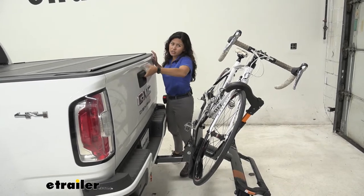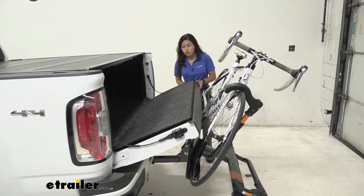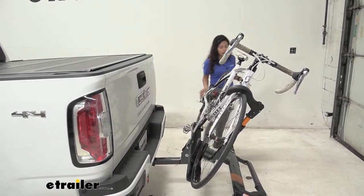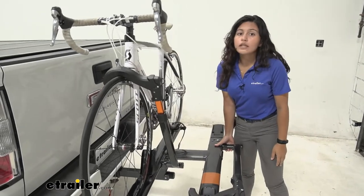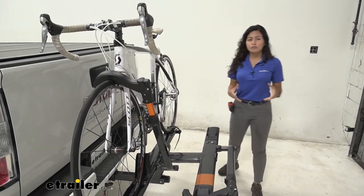Now what I did notice on our truck here is that I couldn't lower the tailgate all the way, so that's one thing you're going to have to think about with this truck and this bike rack. The alternative is you can take the bike off, which is actually a feasible option with this style of bike rack because it is pretty quick to mount and dismount your bike.